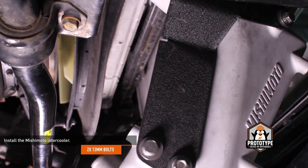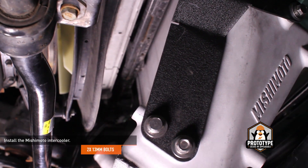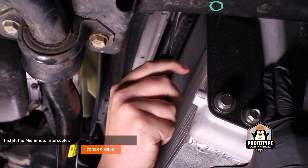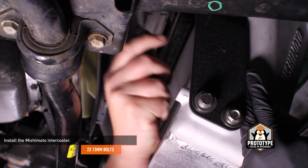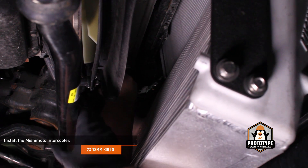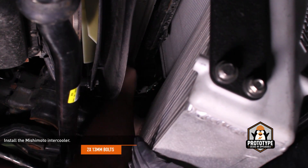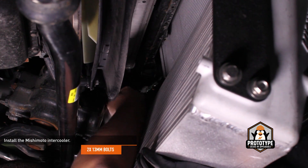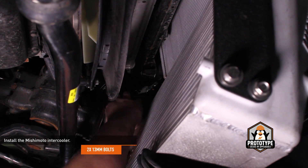Install the Mishimoto intercooler. Lift the intercooler into place and slip the boots over the intercooler inlet and outlet. It may be helpful to have your pick tool on hand to help the boots over the lip of the intercooler. Then secure the intercooler to the vehicle with two of the original bolts placed in the lower bolt holes. Thread the bolts in, but don't tighten them yet — some movement in the intercooler is necessary to install the shrouding.